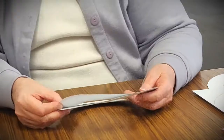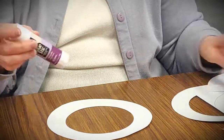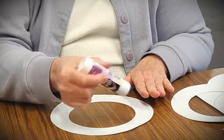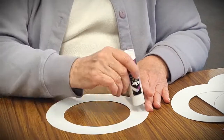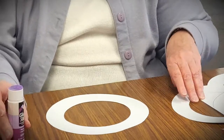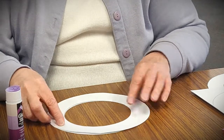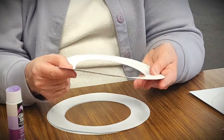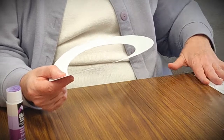Now our next step is to put them together. We're going to glue them together to make a more stable base for our wreath. Take one of them and use your glue stick or white glue and put glue on the top of the one circle. Put a lot of glue on so that it'll hold together well, and then fit the second one right on top. You'll end up with a double-strength wreath base that will give you a nice sturdy base for the wreath.